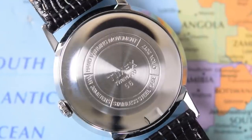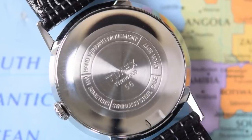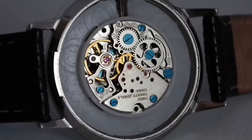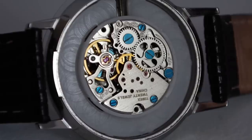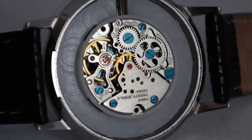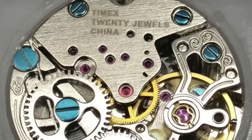What lies beneath that shiny stainless steel case back? I'm not going to prise it off — I'll put in some pictures from the internet instead. It's a Seagull ST6, a rotorless manual wind version of an automatic movement they've been producing for many years. Timex, perhaps unsurprisingly, have been reluctant to advertise the fact that they're using a cheap Chinese movement in their $200 reissue. It's 17 jewels, manually winding, and it also hacks. At least they've done a little bit of decoration and branded it as Timex.